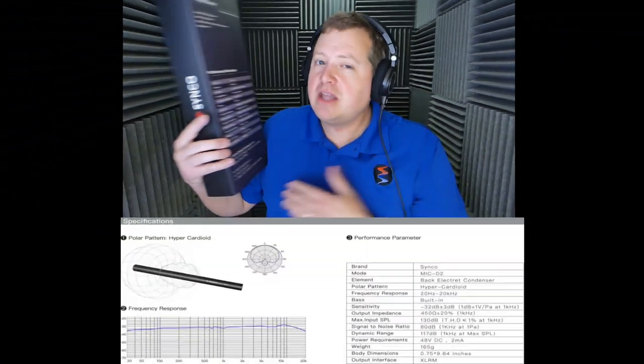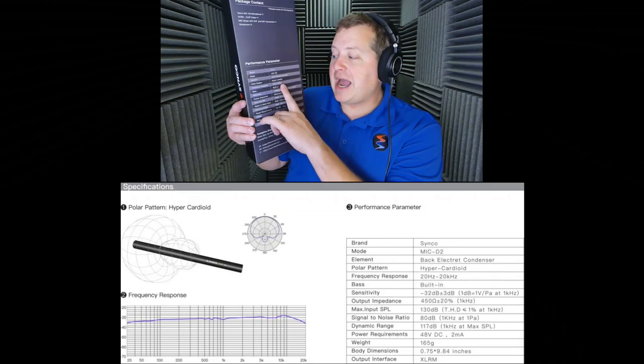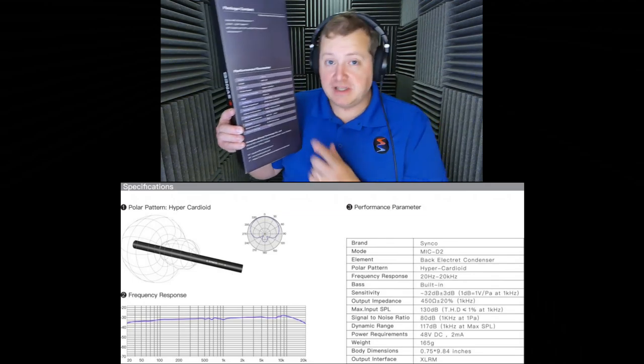This is the Synco Mic D2 Short Shotgun Microphone, and unlike the 416, it's not a super cardioid pattern microphone — it is what's known as a hyper cardioid pattern microphone. The difference is it has a slightly more directional front lobe than you would find on a super cardioid, and the rear lobe of sensitivity is slightly bigger on a hyper cardioid.